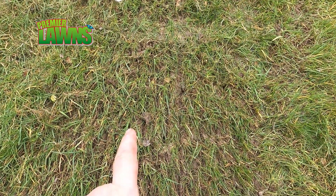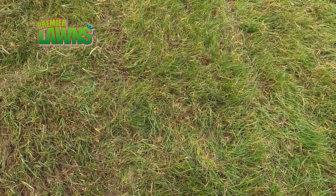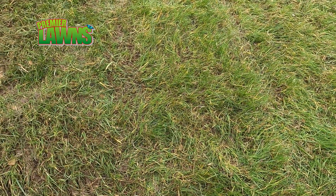For this lawn here we want to be a bit harder, so we're going to give it another scarify. We usually do double scarifies, but depending on your own scarifier you may want to do more.